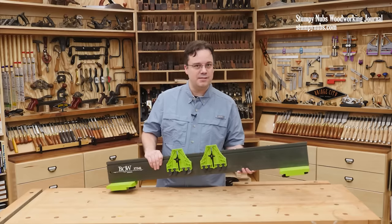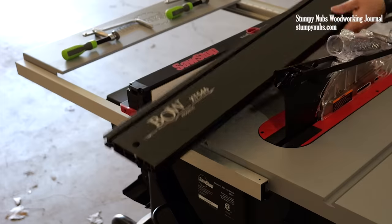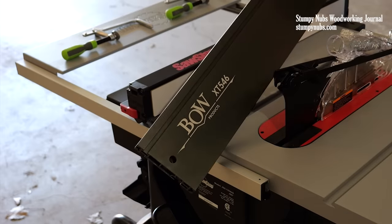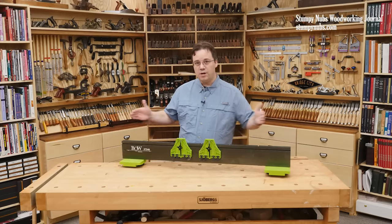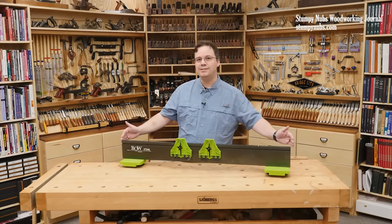Here's how the Extender Fence System solves these problems. It's based around a thick, durable, precisely straight aluminum extrusion. They come in three different lengths from 24 inches all the way up to 46 inches.